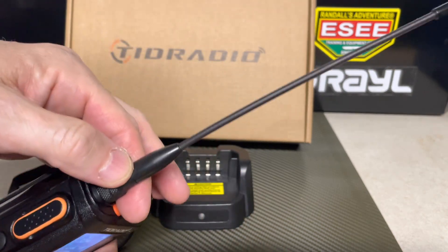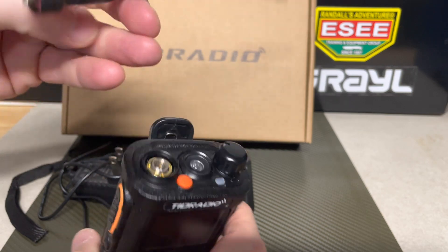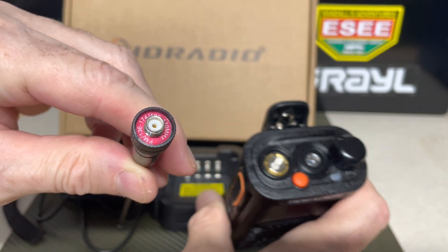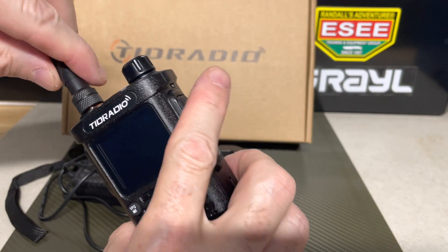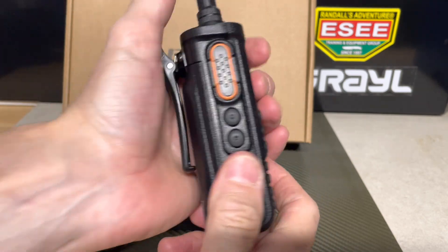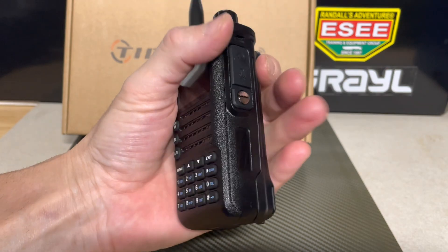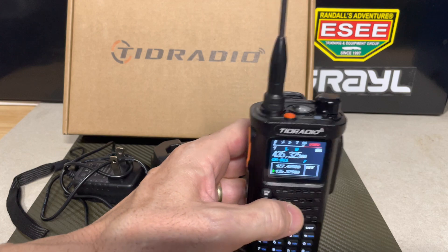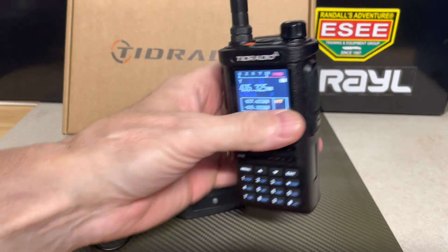You've got your stock antenna that they sent, and you can swap it for a Nagoya or something better if you wanted. Note that the antenna connector is SMA female and the male part is on the radio, so keep that in mind when buying an antenna. They do have a great Amazon store. The radio is beefy, but with the 3000 milliamp-hour lithium-ion battery you're going to get at least two days of good standby and run time.